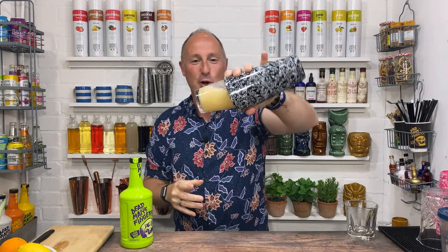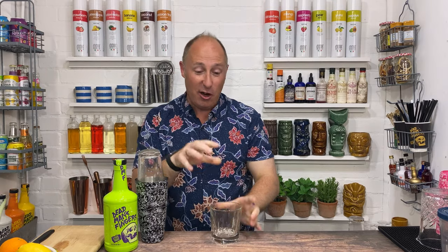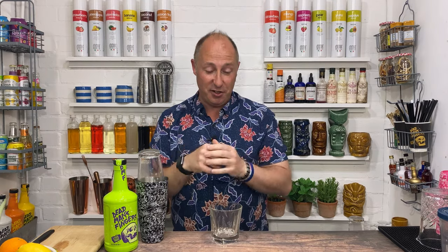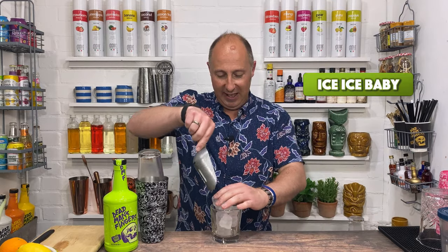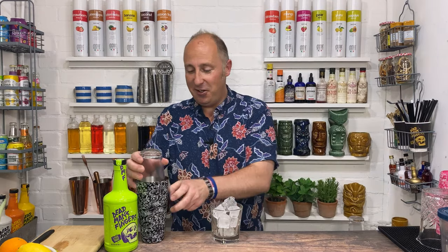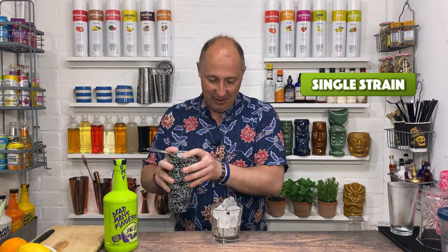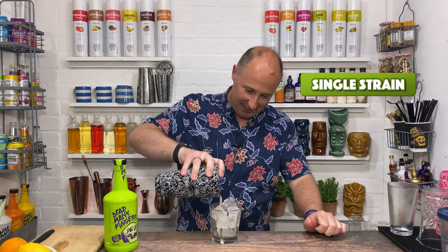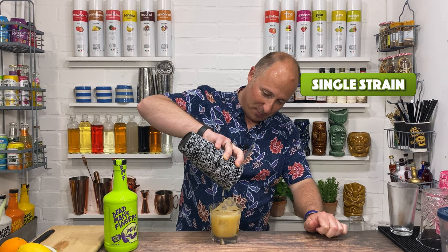When you're happy that it's all lovely and blended together — I'm going to do a rocks glass with this one. You could go in a martini glass if you wanted to, but I'm going to do rocks glass with fresh ice. And then I'm just going to single strain this — no need to double strain, single strain. I can't wait, this is lovely. Pour that in there — perfect measurements.